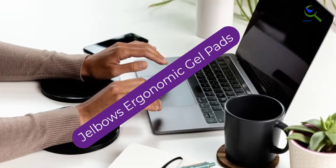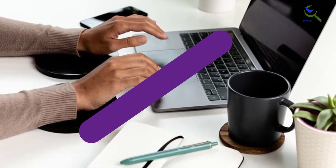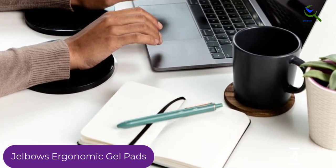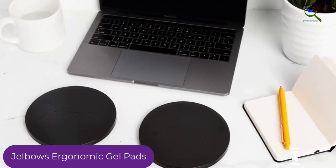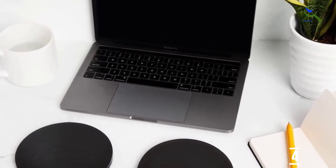Moving on at number 4, we have the Gelbos Ergonomic Gel Pads. Do you tend to rest your elbows more often on the desk than on the chair? If so, we suggest giving the Gelbos Ergonomic Gel Pads a try. Available in four colors, these medium soft pads are cheap, portable, and do a great job of cushioning your elbows against the hard surface of your desk.